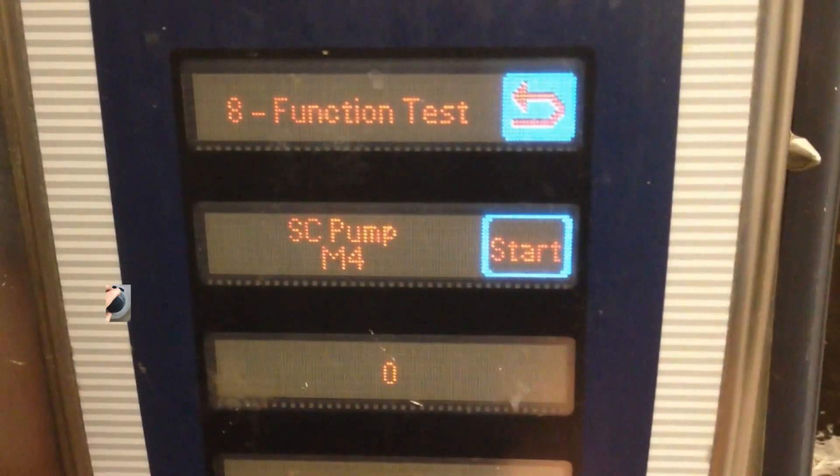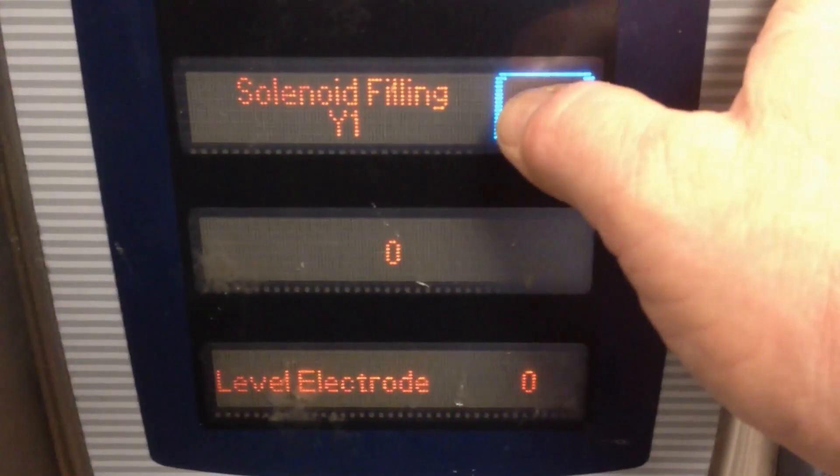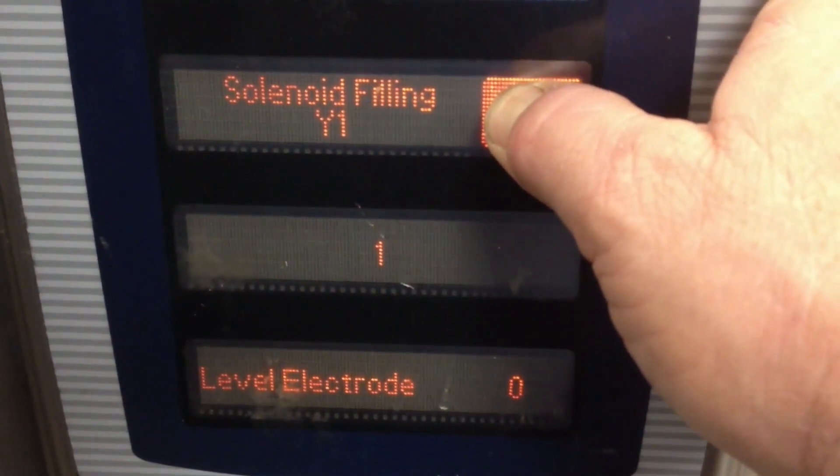To operate the water fill valve, turn the knob back one click to function test seven, then press and hold the start button to operate the water fill valve. The level electrode will change from a zero to a one once the water has reached the water probe.